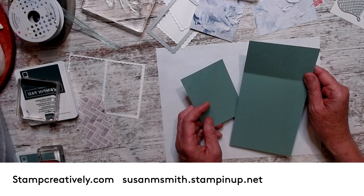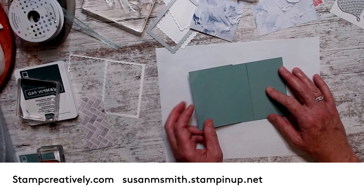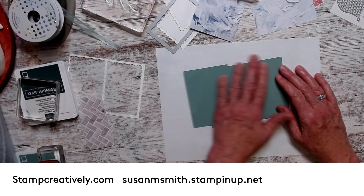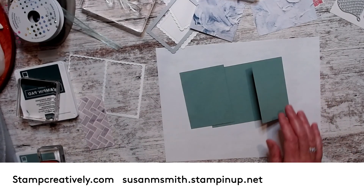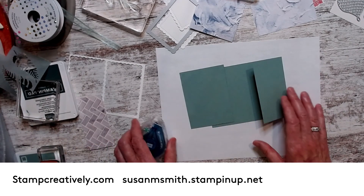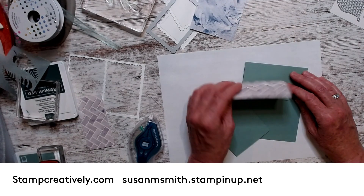So what I did was I took my soft succulent cardstock, cut it four and a quarter, then cut off these pieces. When you sign up for the class, you get videos and measurements for six cards, so all of this would be measured out for you. I want to create quickly, so I'm not going to take all the time to give you all the measurements. I'm going to take the designer series paper — it has two sides and I'm using this side this time.